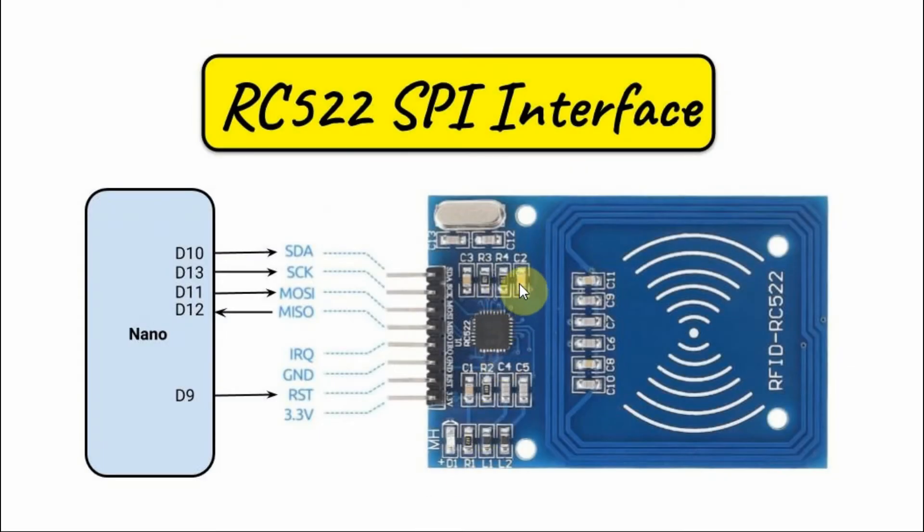A diagram of the RC522 SPI interface with the Arduino Nano is shown here. The slave select is connected to D10, the serial clock to D13, master output slave input to D11, master input slave output to D12, and the reset to D9. The SPI lines — clock, MOSI, and MISO — must be connected to these specific digital pins because of the MFRC522 library used in the sketch, while the SDA and reset lines can be connected to any available digital pin.